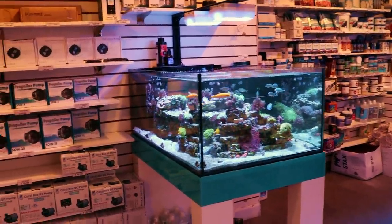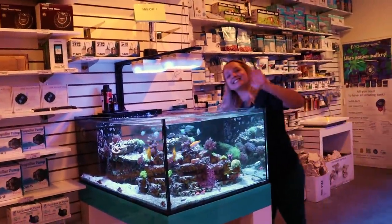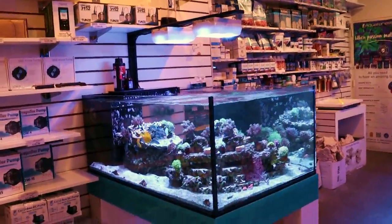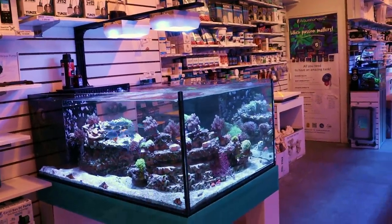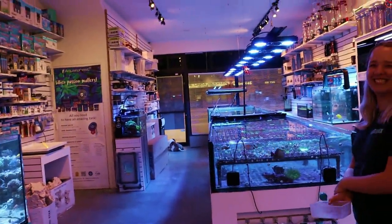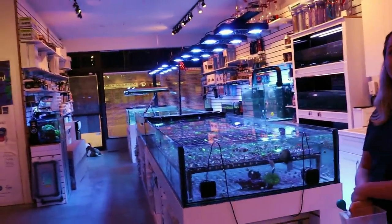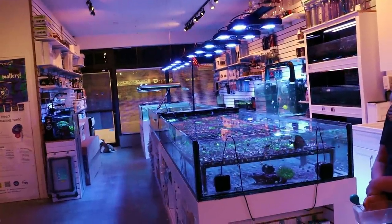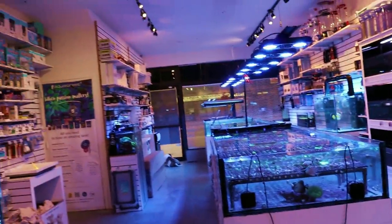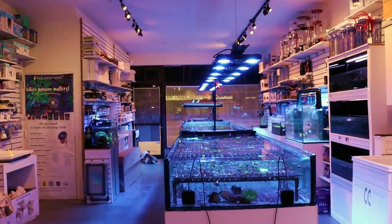Thank you for watching this episode of Fragbox TV. Do you guys like the timing? When would be the best time to release videos — in the morning or around 6 o'clock? Everyone lives in a different time zone, so maybe that question is irrelevant. We'll probably just keep dropping them around five or six o'clock. Thanks guys, we'll see you back here tomorrow — another day, another video!